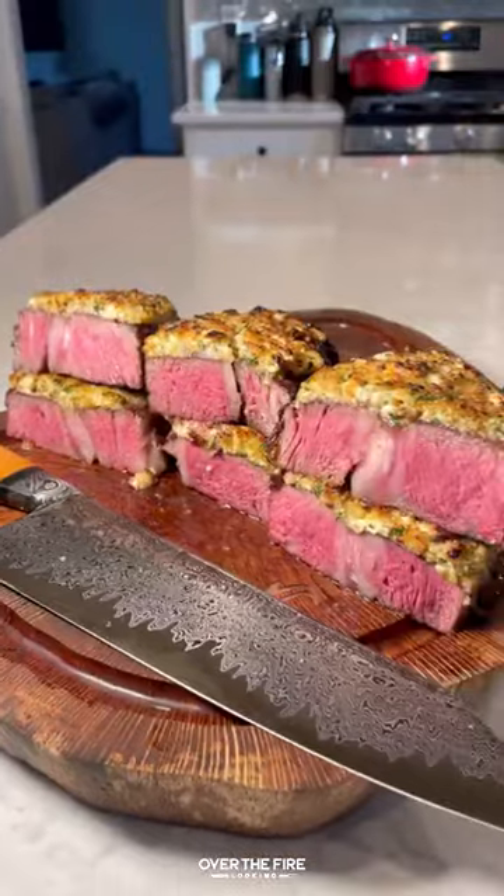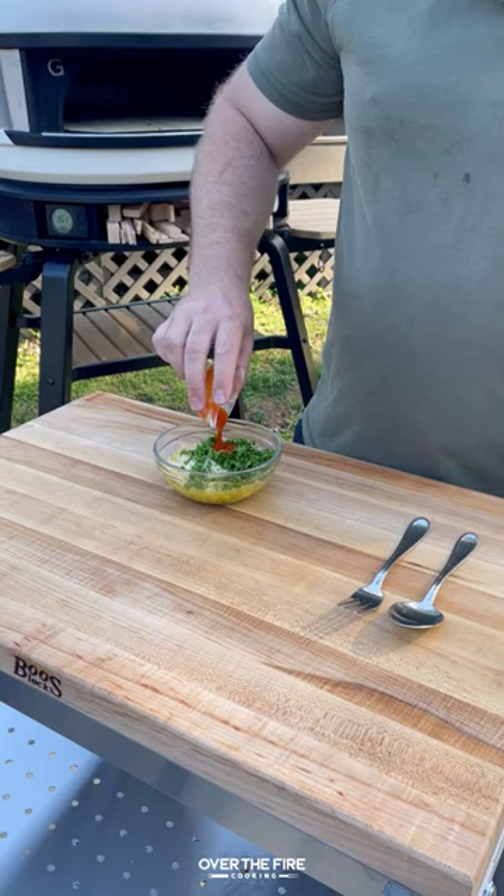Today let's make some blue cheese crusted steaks. I'm going to mix together some blue cheese crumbles, panko crumbs, melted butter, chopped parsley, and hot sauce. Mix that up and set it to the side.